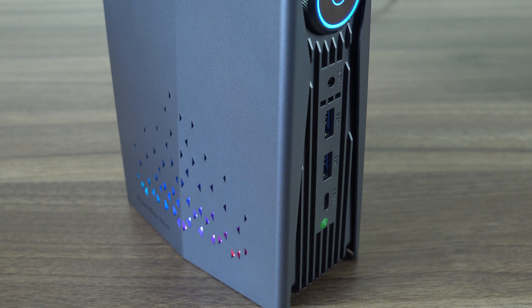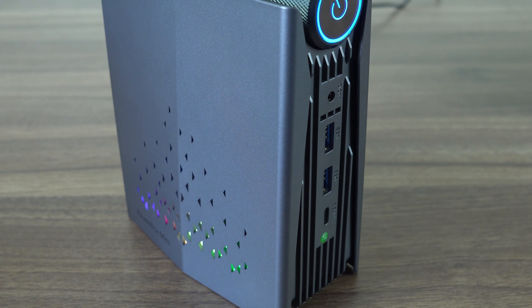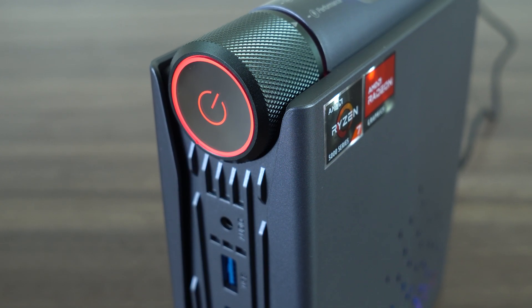Your eyes don't deceive you. This isn't some sort of old-school camcorder with RGB lighting — it is a mini-PC, and it comes with its own gimmick, which I've decided to call the power knob. So what does the knob do exactly? More after this message.